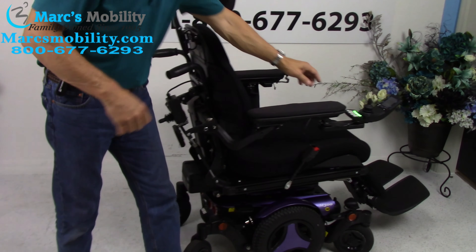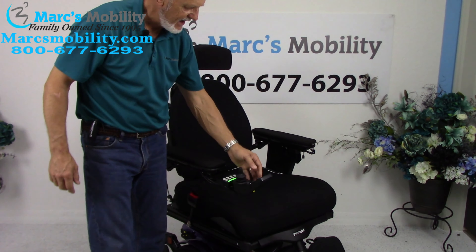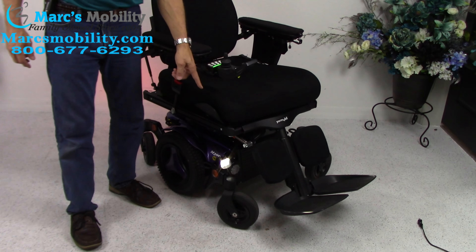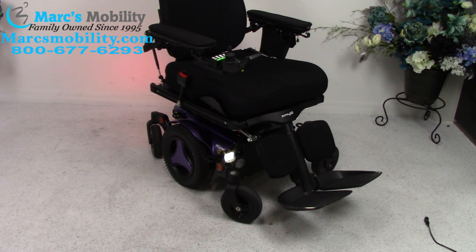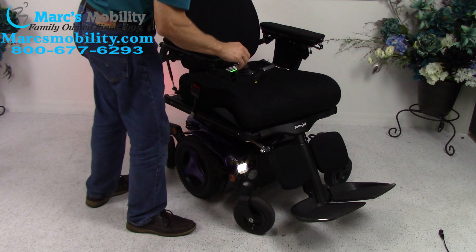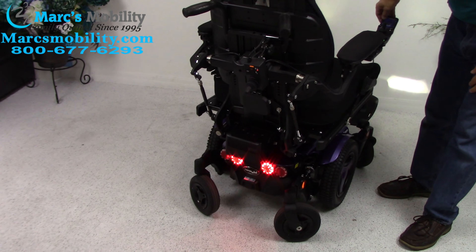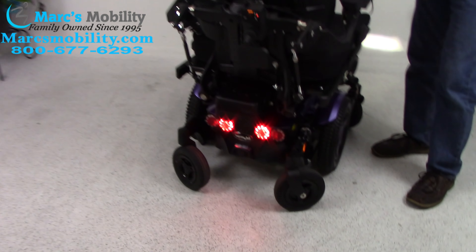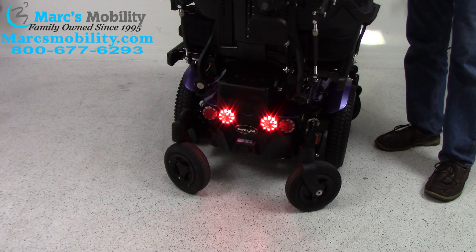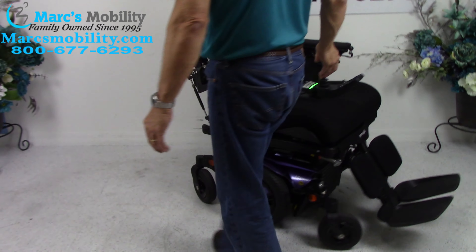One last thing: this chair has the lights. If I activate them, you can see the lights — these are the real, full light kit. You can see the lights in the front and the lights in the back. It also has hazards and flashers. This chair is fully equipped with the light package.